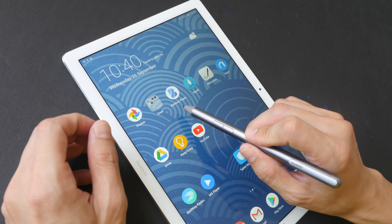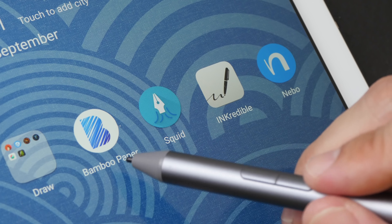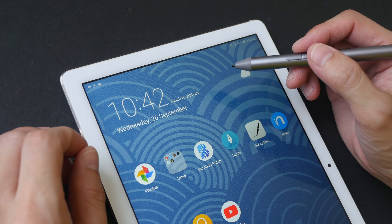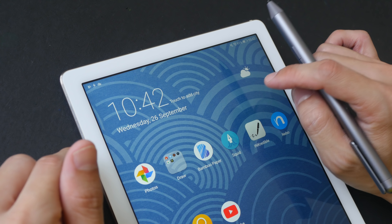Today we are going to use these four apps: Wacom Bamboo Paper, Squid, Ink Credible, and Nebo. Wacom Bamboo Paper is the app that I use most often when it comes to taking notes. Before I start writing, let me just give you a very brief intro about the tablet and the pen. Now this is the M5 Pro.